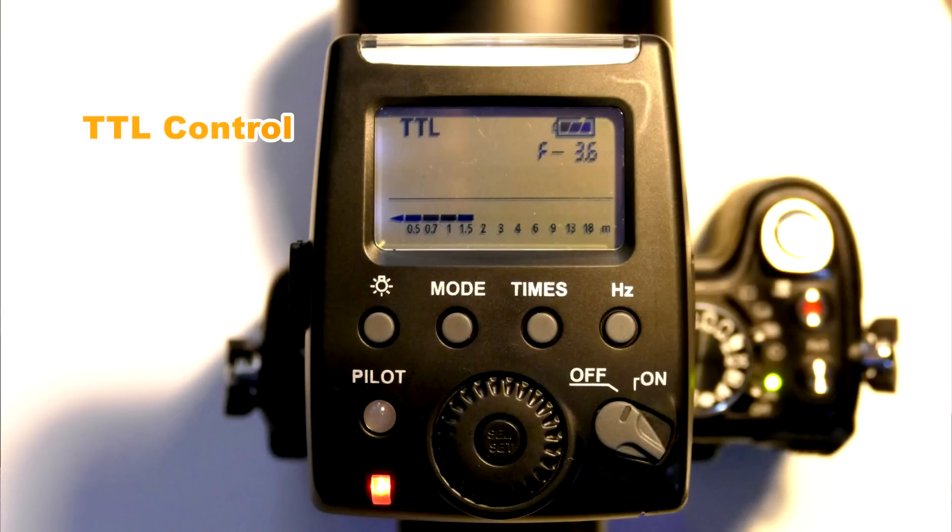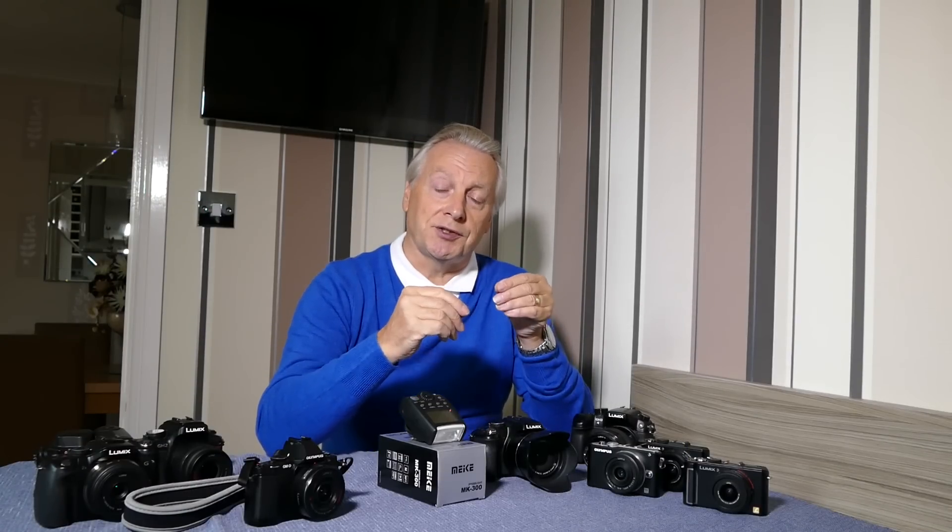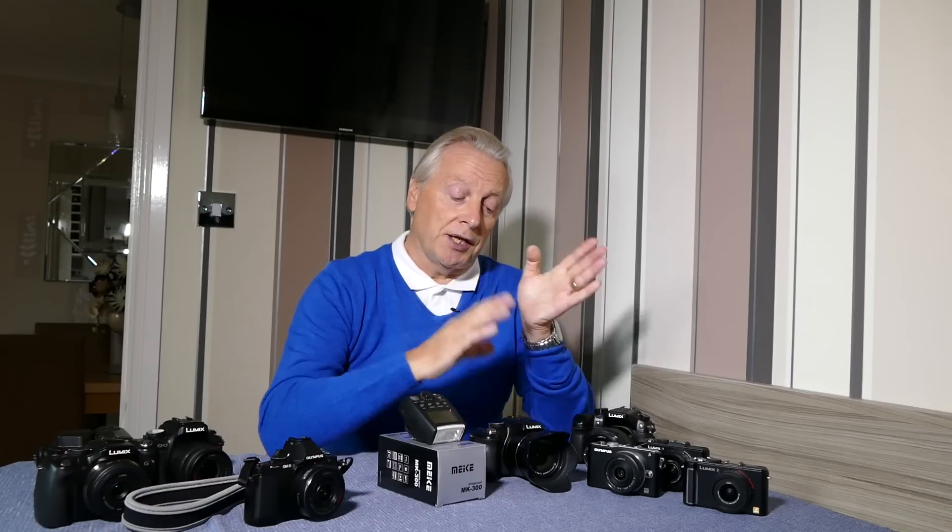TTL flash metering means the camera is responsible for determining the exposure. Normally, it fires a pre-flash and uses that light intensity to work out how long the main flash has to burn to give you the right exposure. Later cameras like the FZ200 don't use a dual flash system — they integrate the amount of light coming back and when it reaches a sufficient level, send a pulse to turn the flash off again.